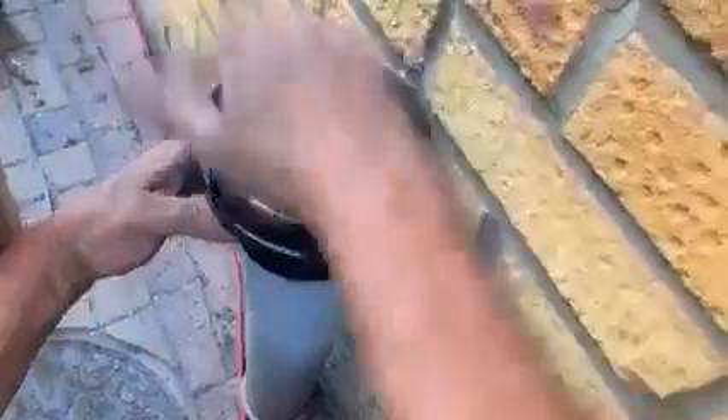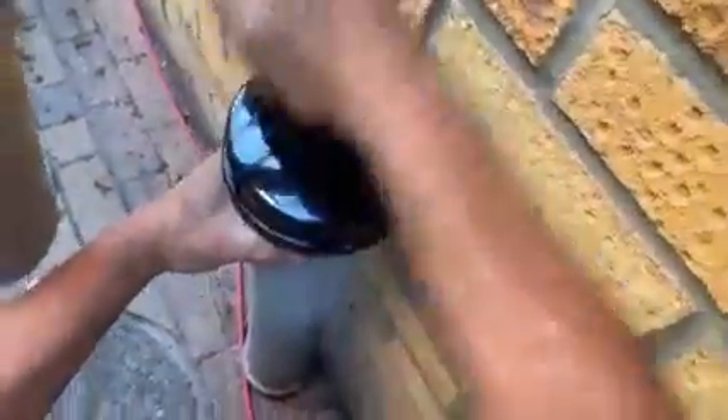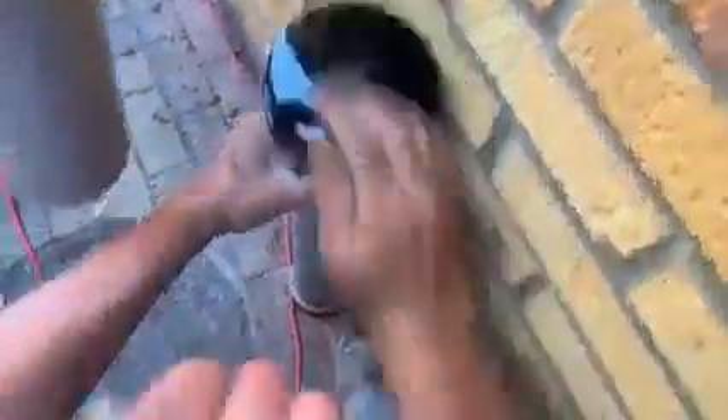It is called an air admittance valve — push fit. You do not even need to fit it. Look at that, it goes on the top like that. And that is now that high, not that high.